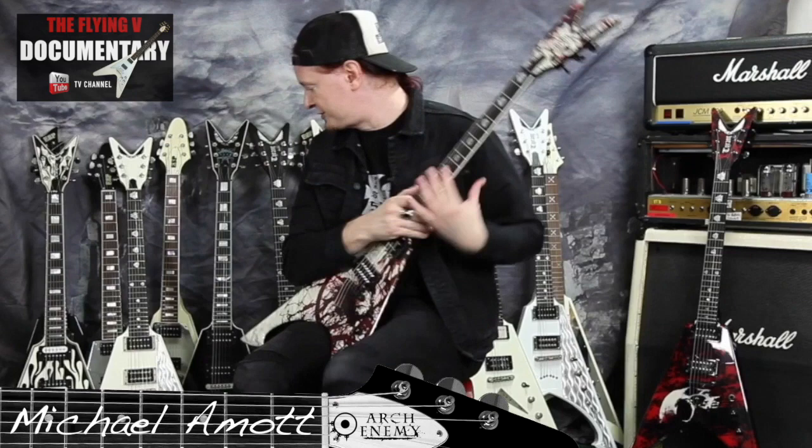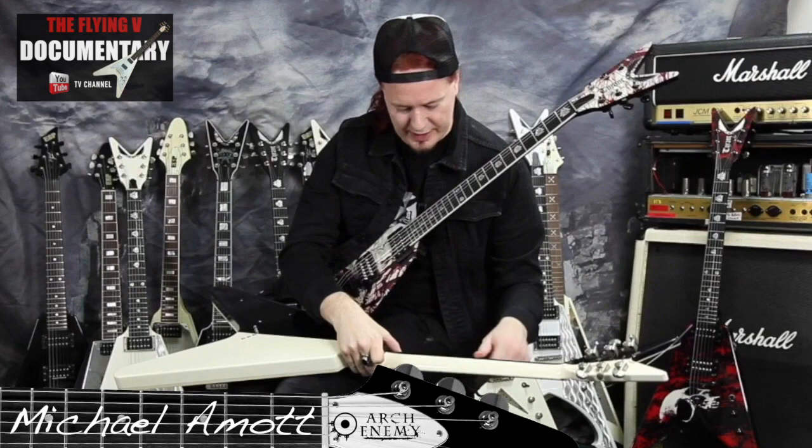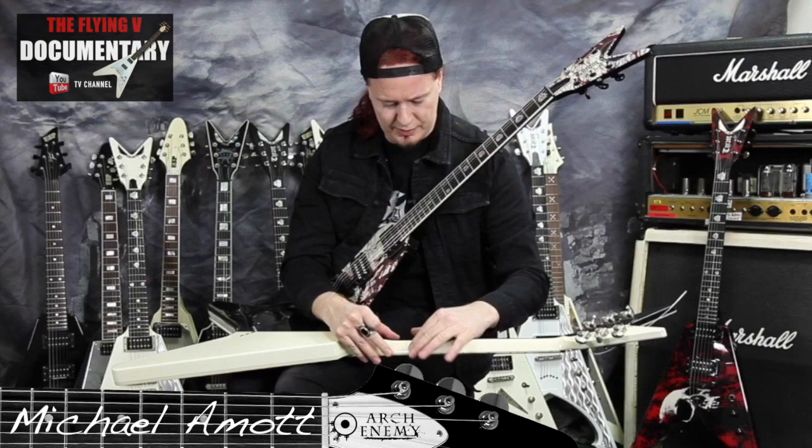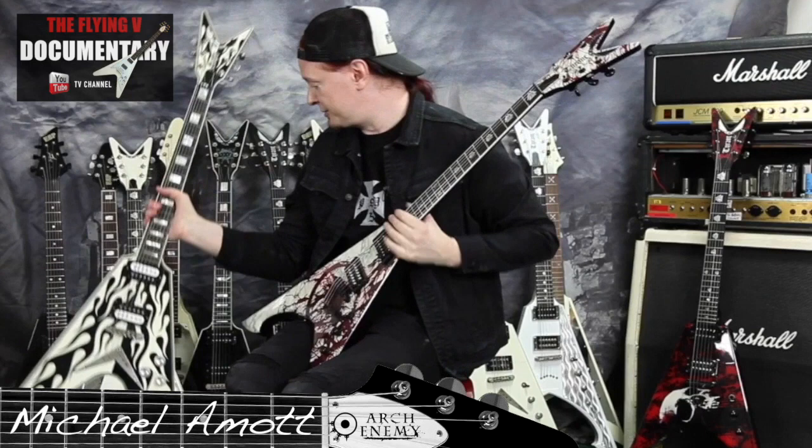This was the first guitar that Dean gave to me. It's like one of the Michael Schenker ones and it's a bit different — it's got that V on the back of the neck, kind of like a V bevel. It's a little bit different; I wasn't really used to that but I kind of like it as well. It's interesting — this one sounds great, it's got a great tone.